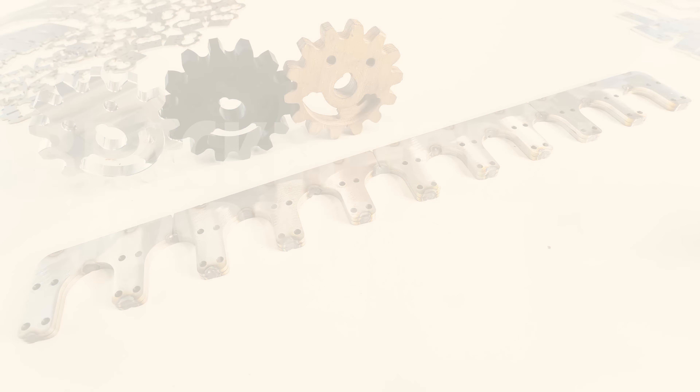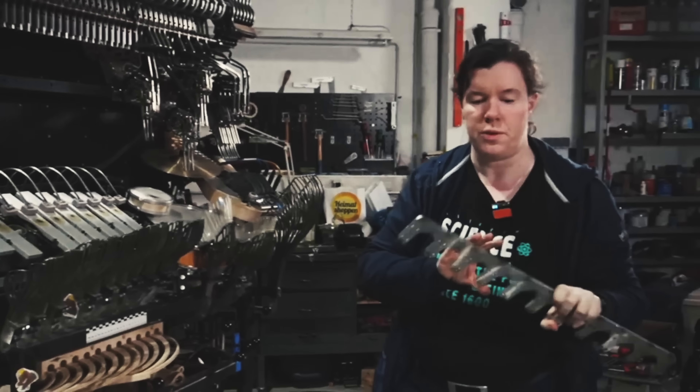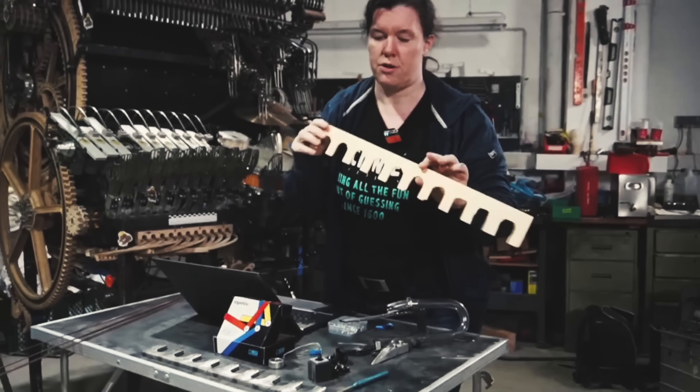Martin already delivered a bracket for the vibraphone. As we don't want to work all the time with the metal piece, we have prepared a part out of fiber.